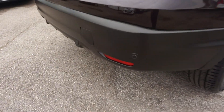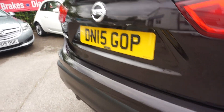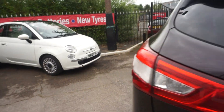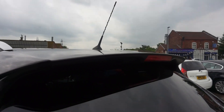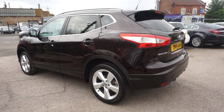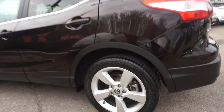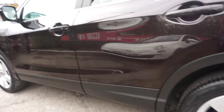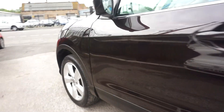We've got the rear sensors, and also underneath there you've got the rear camera. Got a boot spoiler on the back of it as well. It's a good looking car this — it's only £30 road tax. One previous keeper as well. Wheels are all good on the nearside and the front one's all good as well.